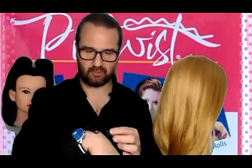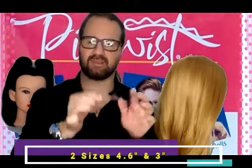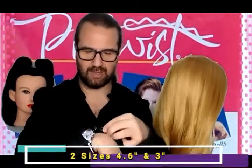Did you know that pin twists comes in two sizes? Two sizes. One is 4.6 inches and the other is three inches.